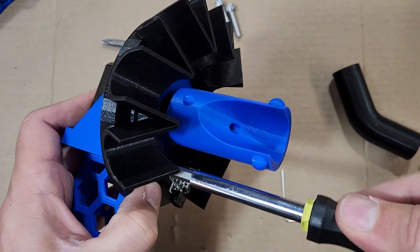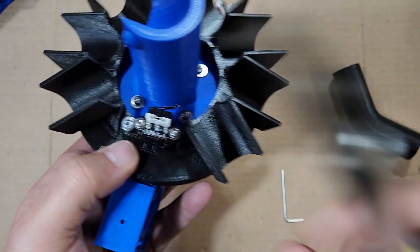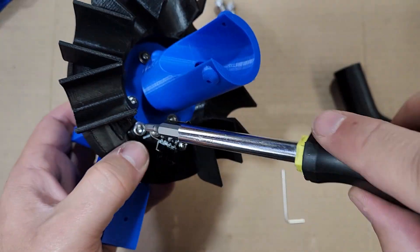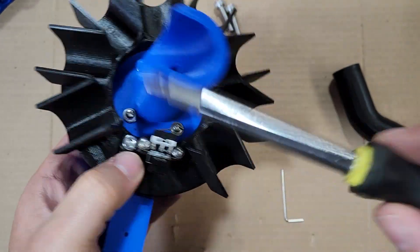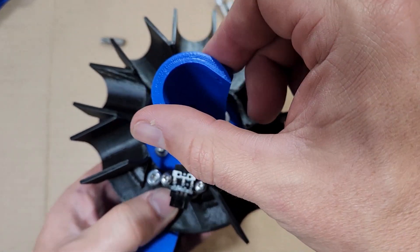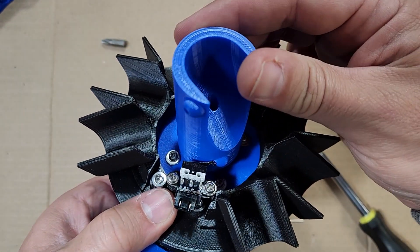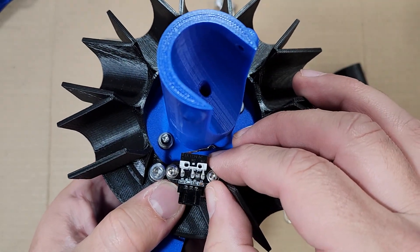I'm going to ease into this one, getting it a little bit tighter each time until I get the tension I want — fairly difficult to move but not so hard that I break the bracket. I need to push this up against the sorter body so the metal arm is barely touching, then adjust it so the click happens right when we're aligned with the slot.